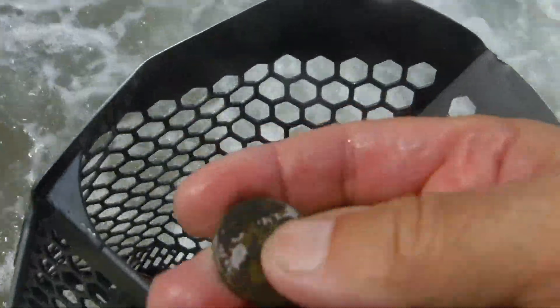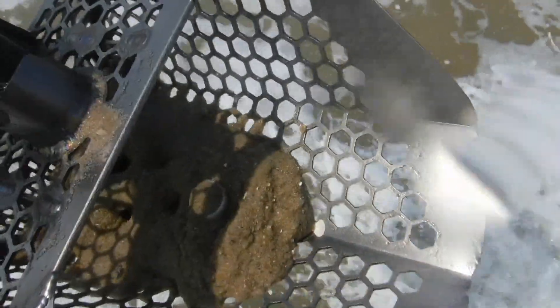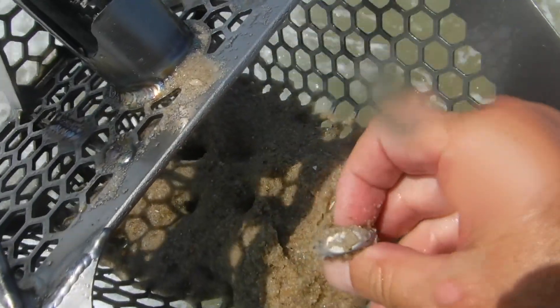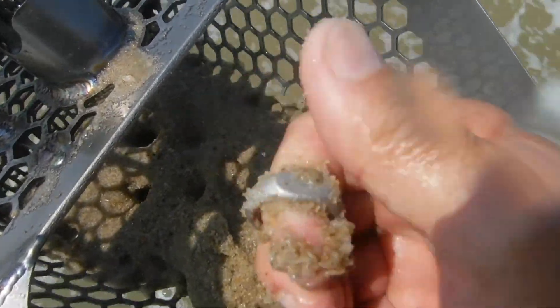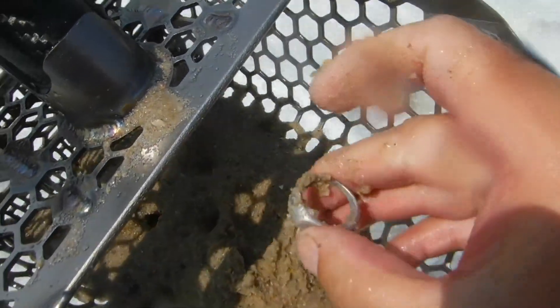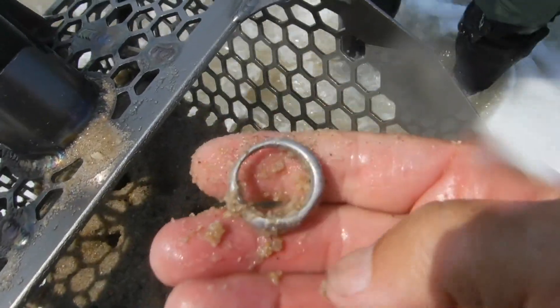I actually got one other one. I got a target here — I thought it would just be a dime or something, but it looks like we may have a ring. I think it's probably going to be sterling. Look at that — we got a ring, baby! That's going to be sterling right there. Pretty cool!